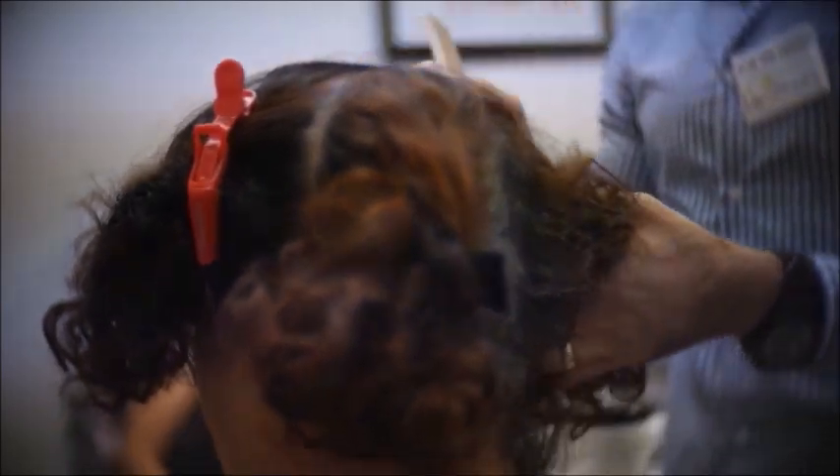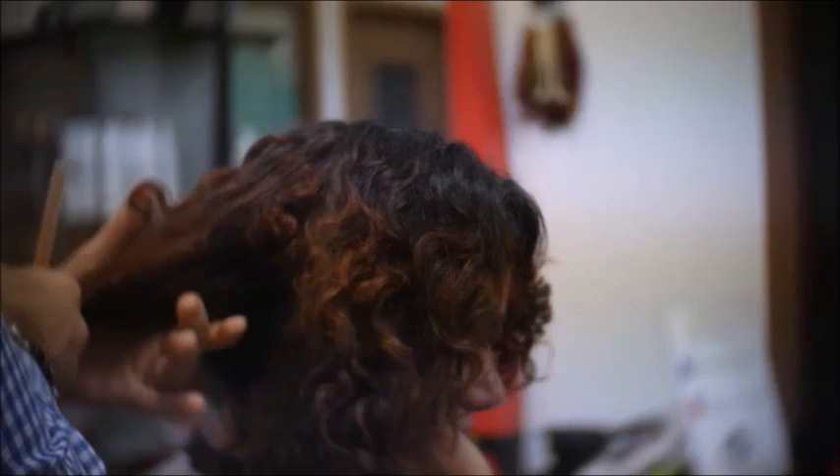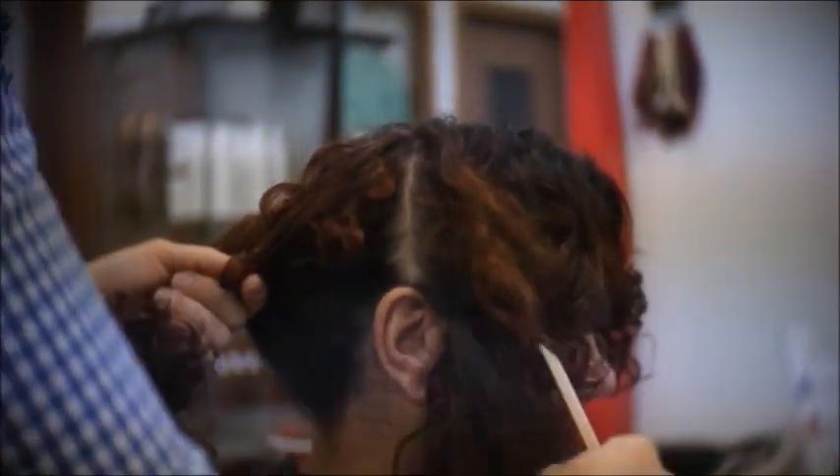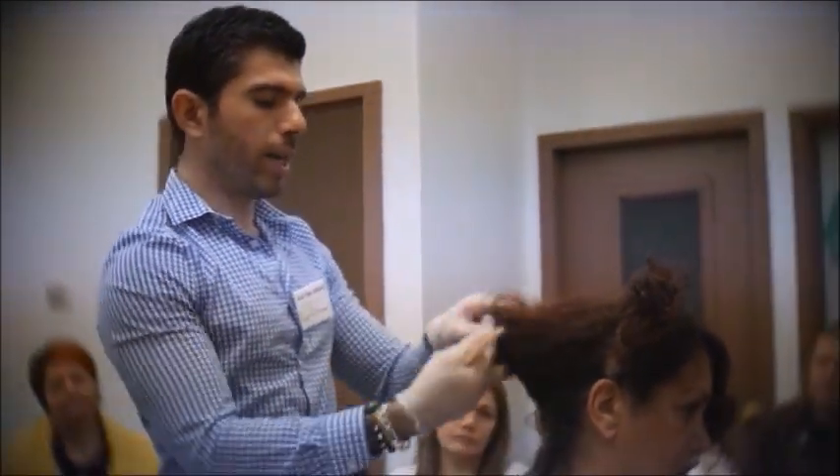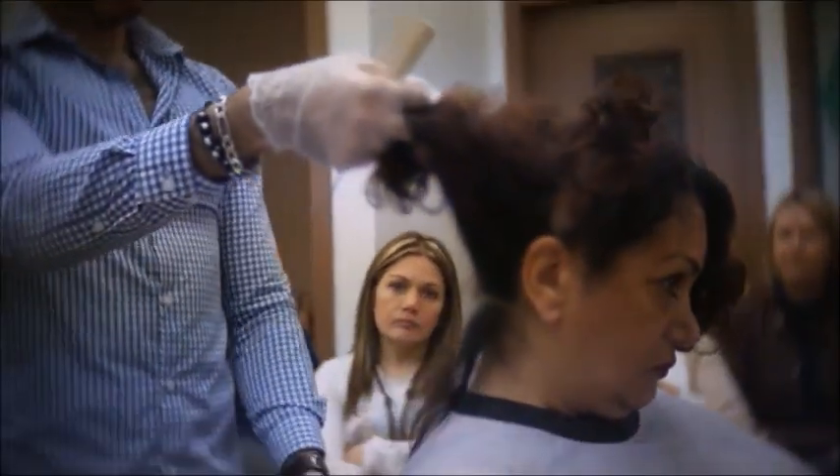Part the hair into 4 sections and always start from the back from the nape area. Taking small sections about a quarter of an inch — if the hair is really thick, take sections that are even smaller.